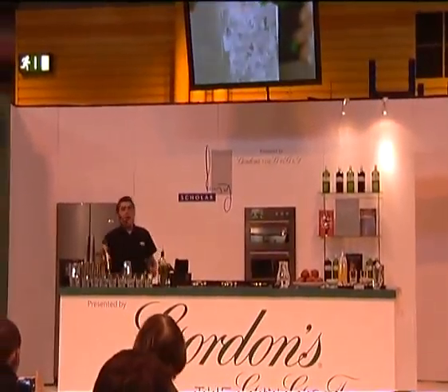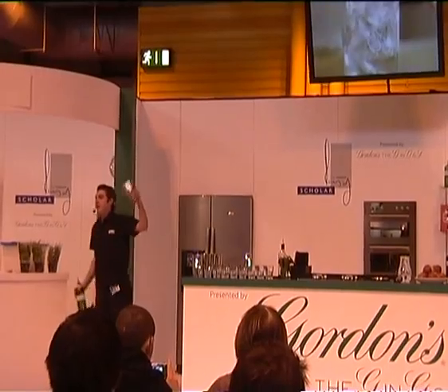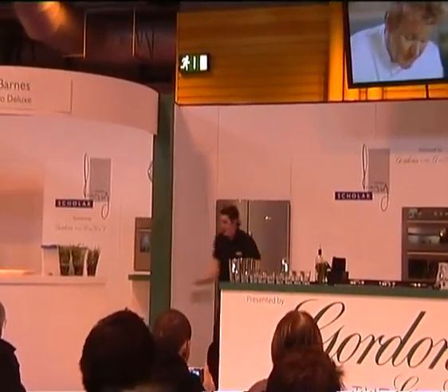Hey guys, alright, you've got to watch the show. You need to cheer as much as you can, alright? Good.